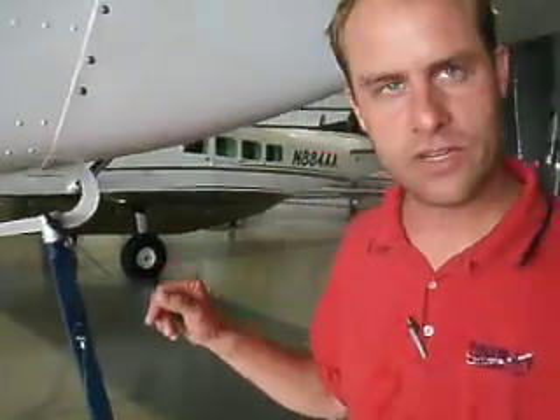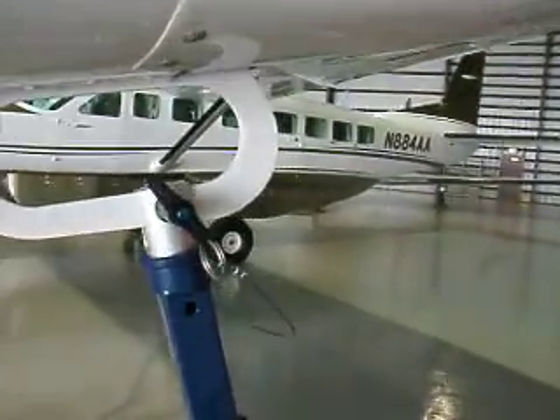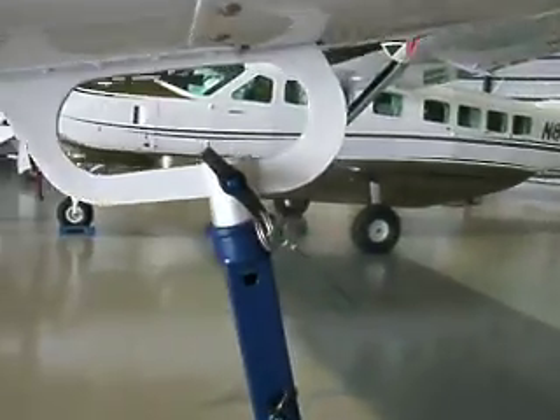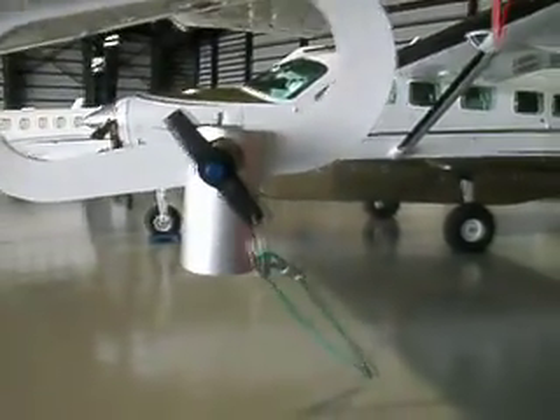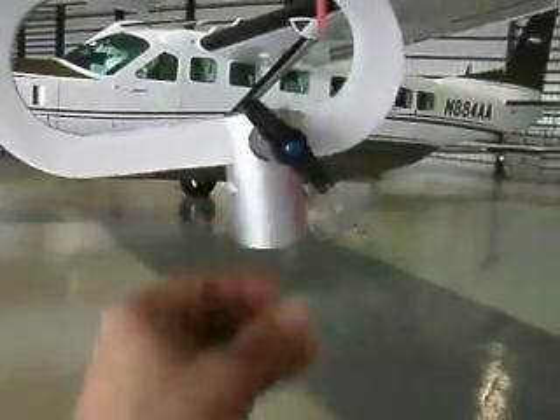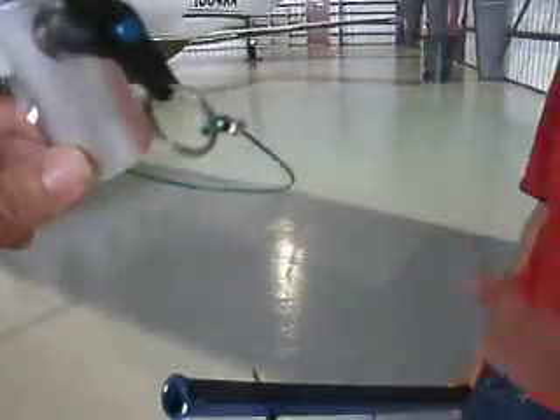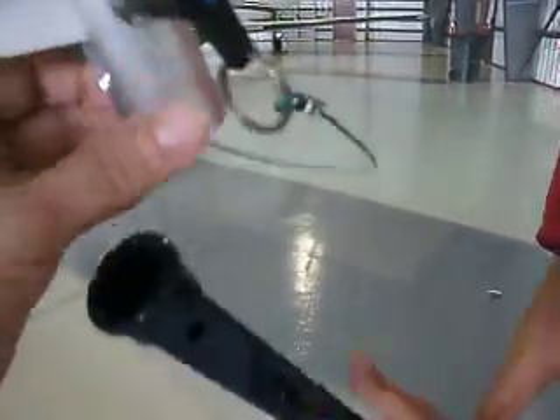They've got this really cool new design here on this particular one so that as soon as the pilot taxis away, this thing would just go away and fall down like that. So it's a breakaway. And all you're left with is the little piece that's hanging out there. So this just straddles right into the cup — it just fits right in there.